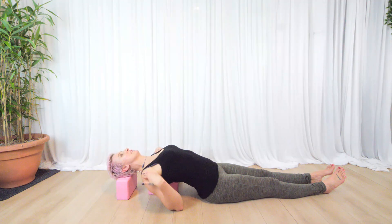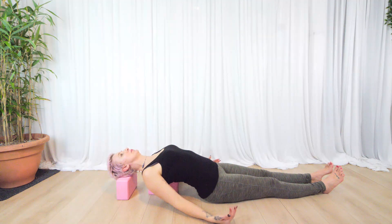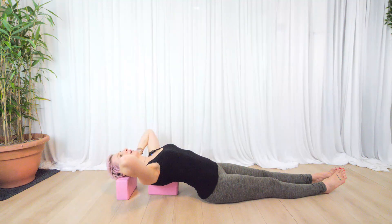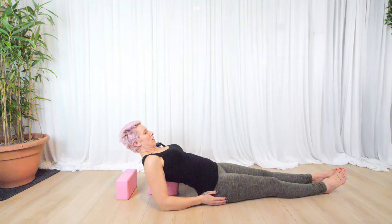In that position you might feel how open this is across the chest. Your shoulder blades might be dropping towards the floor, and you may feel them on either side of the block. You would stay there for a few minutes. To come out, use your hands to lift the head, bring your elbows underneath you, and then push yourself up.